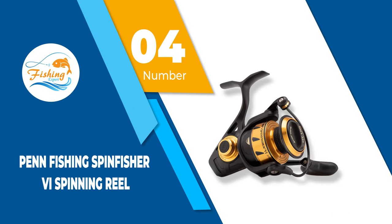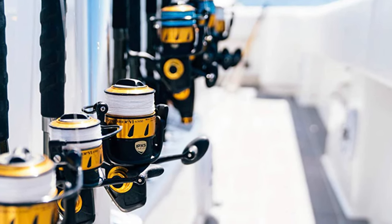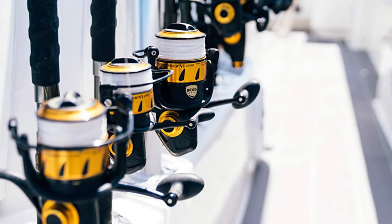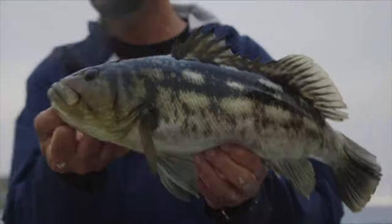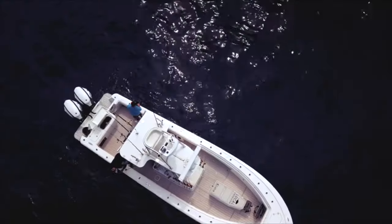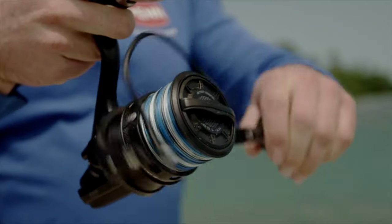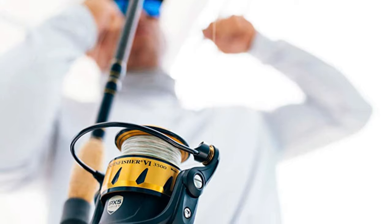Number 4: Penn Fishing Spinfisher V Spinning Reel. Featuring the IPX5 sealing, the Penn Spinfisher is a perfect companion for anglers that want to fish in saltwater. The saltwater will not get inside the gearbox or drag system even if it gets hit with a wave. It is also equipped with HT100 drag washers that are fully sealed spools, giving all the power needed to stop big saltwater fish. This Penn fishing reel is one of the best spincast reels. Penn Spinfisher is made up of a full metal body and has a side plate that keeps the CNC gear system carefully aligned under heavy loads. The drag of this spincast reel is very smooth and it can handle big fish without much difficulty.